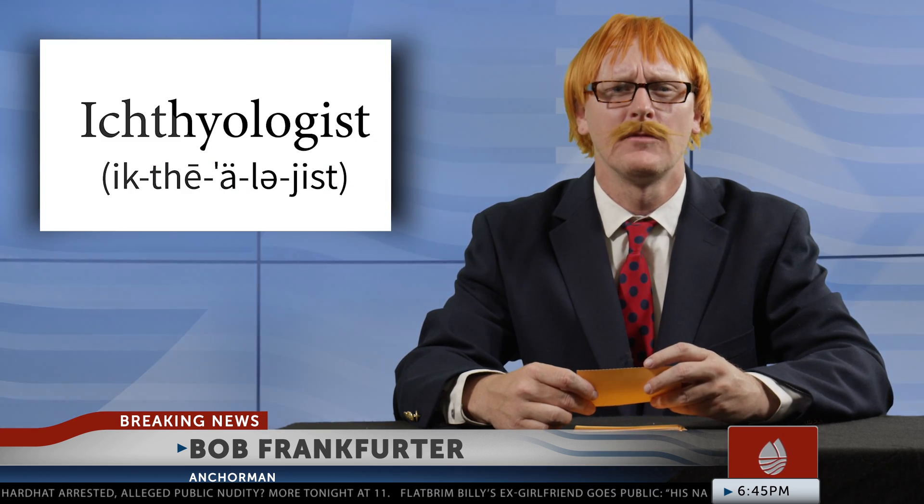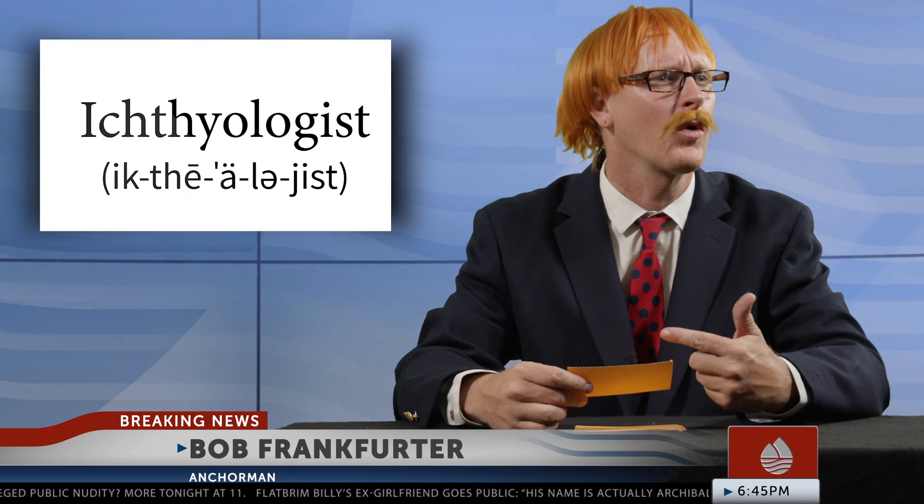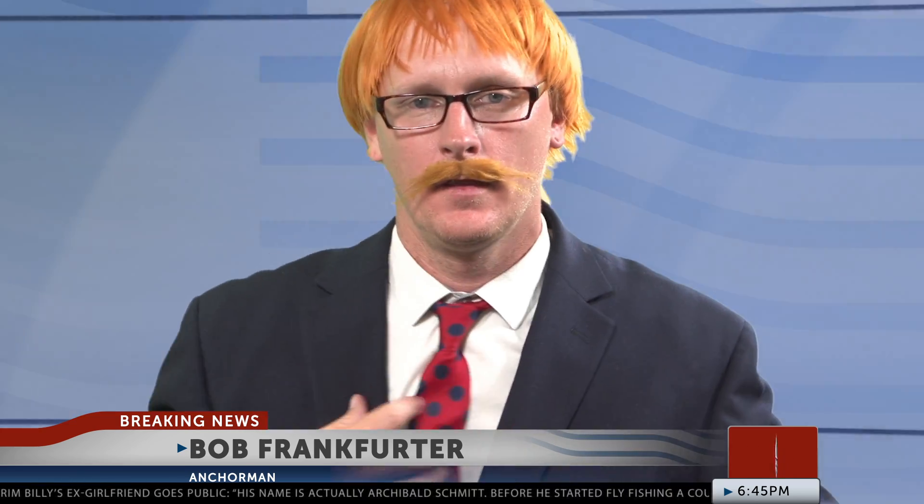Today, our resident icky-itch-itch-itchy-ma-trop... Jerry, what is this word? Well, why can't the cue card just say fish expert then? Right. Our local fish expert, Dr. Adipose, is here to talk about how to appropriately love the fish that we catch. Doctor, welcome back to the show.